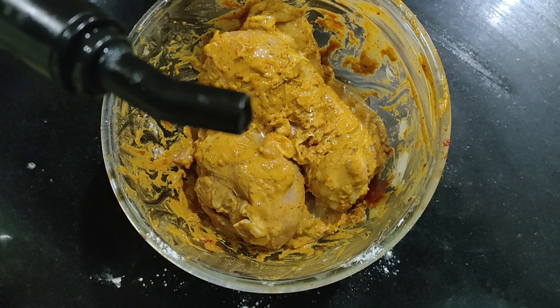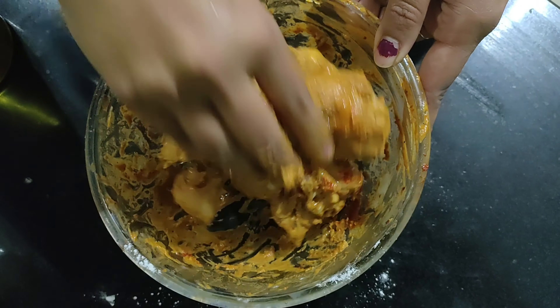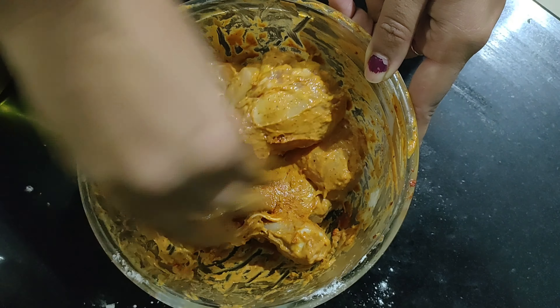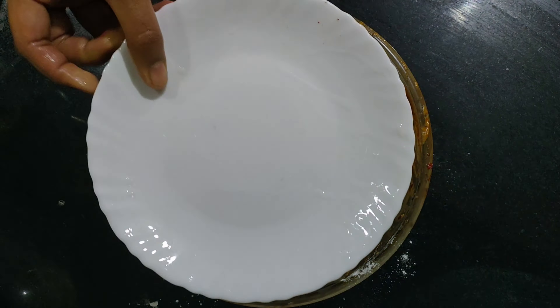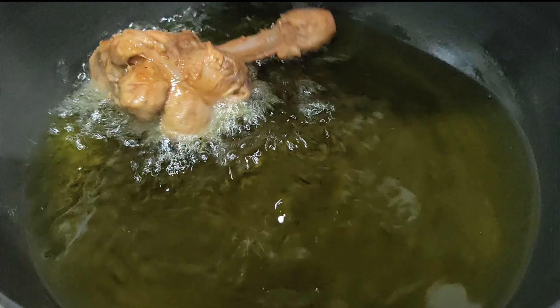Finally add two tablespoon oil to the lollipop pieces, then leave the marinated chicken for one to four hours in the refrigerator. In a pan heat some oil and then drop the lollipop pieces one by one.